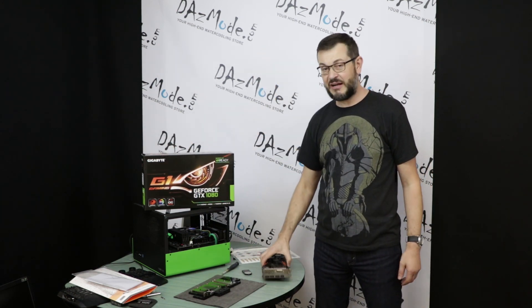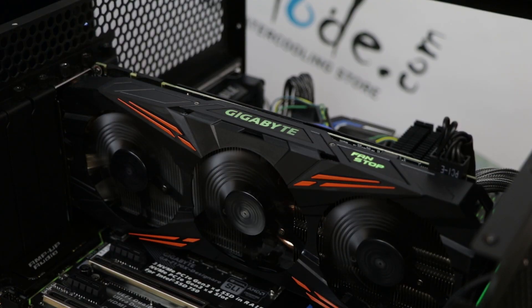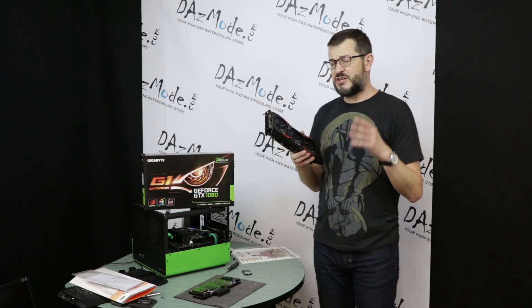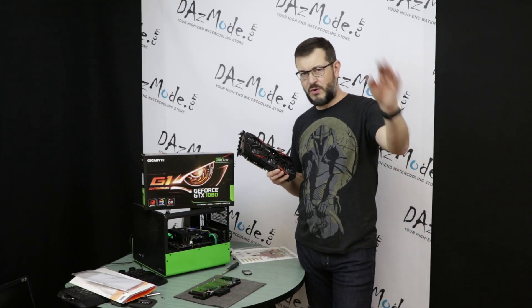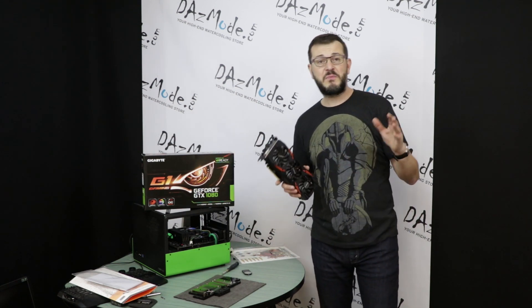You get a box and you get a card, and for most people that's all they care about. I would like to talk about this card in general — it's been a while since I even used a GPU in an air-cooled configuration. I usually don't even try to run the computer for a long time; I just water cool it and go from there, just checking that it boots.